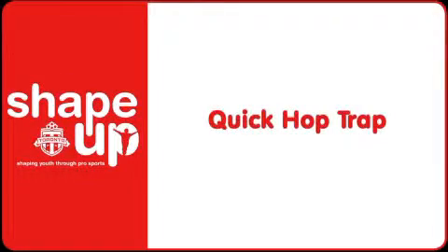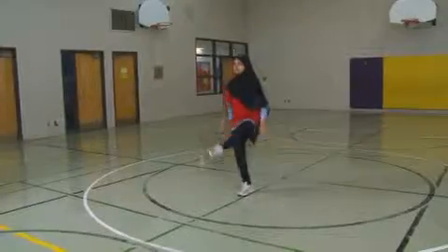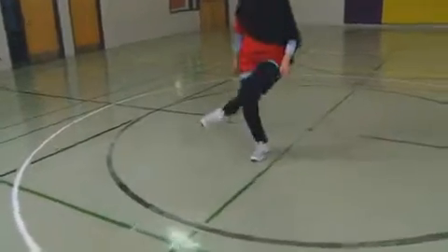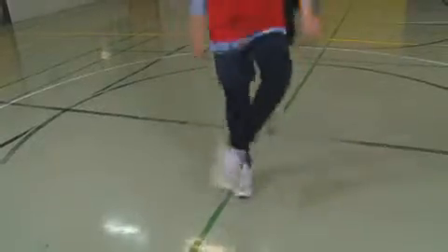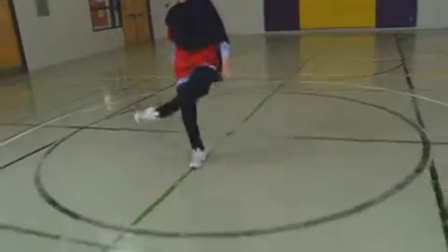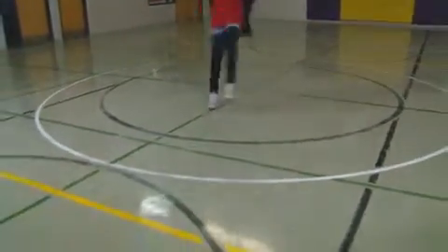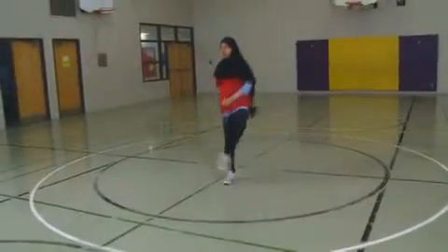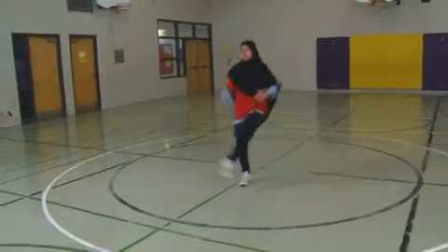Quick Hop Trap. Students hop on one foot and while hopping on that foot they kick the elevated leg forward with the knee and foot turned out at 45 degrees, as if trapping a soccer ball in the air. Then they hop on the other foot and kick the opposite leg forward as if trapping a soccer ball. Students hop continuously from left foot to right foot simulating a kick out and trap with the elevated foot for the duration of the station. Students can hop twice on each foot before changing sides for a different challenge.